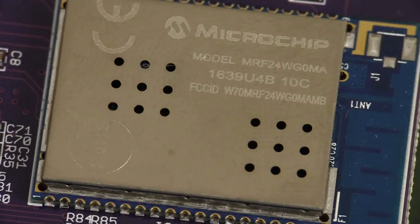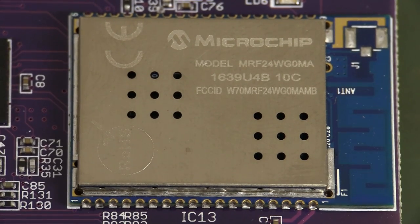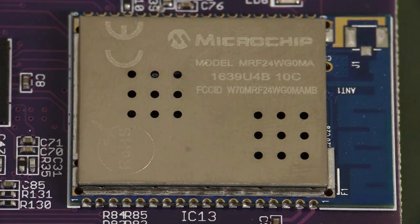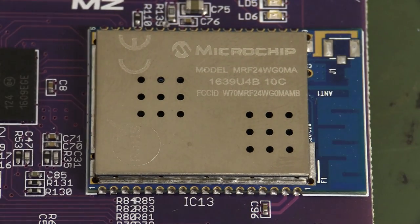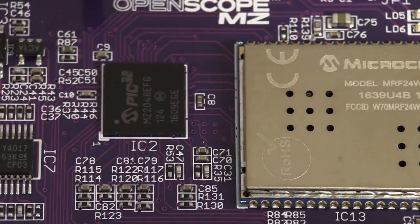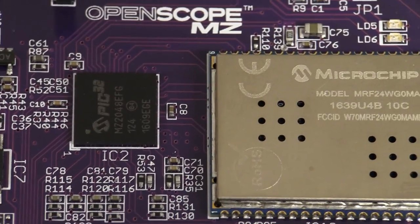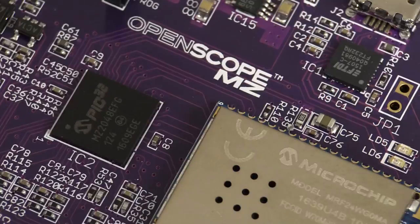Curiously, check this out — Microchip as well for the Wi-Fi module. That's a lot of pins on there. I didn't know Microchip were rolling their own Wi-Fi modules. They obviously maybe got a really good deal from Microchip to do that.